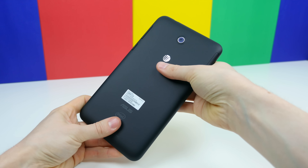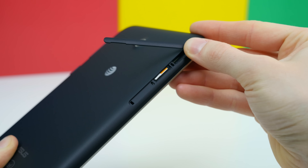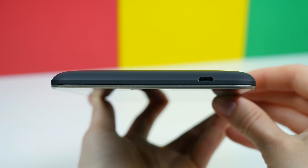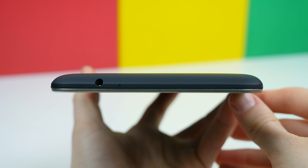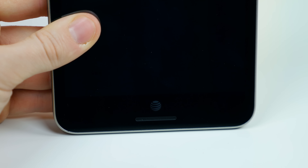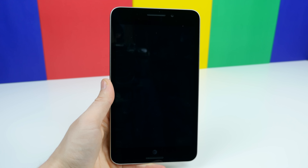Looking around the device, we find the SIM card and micro SD card slots located underneath a flap on the left-hand side. There's a volume rocker and power/sleep button on the right-hand side, a micro USB port up top, and a 3.5mm headphone jack on the bottom. On the front, we have a 2 megapixel front-facing camera, an ambient light sensor, and speaker grills above and below the 7-inch 720p IPS display, along with an AT&T logo. This device has front-facing stereo speakers, which is awesome.